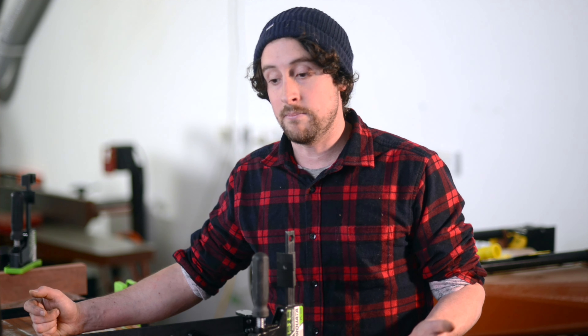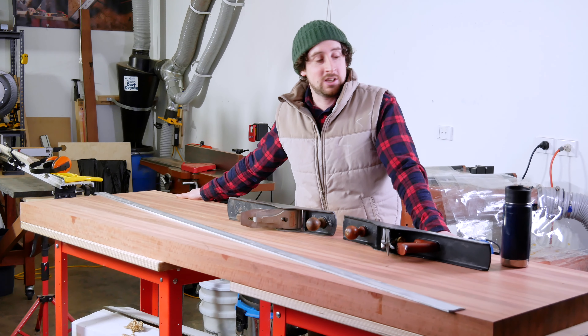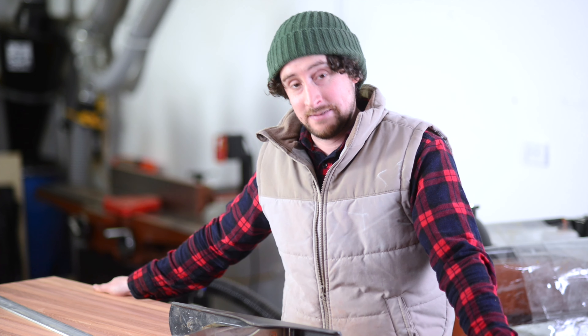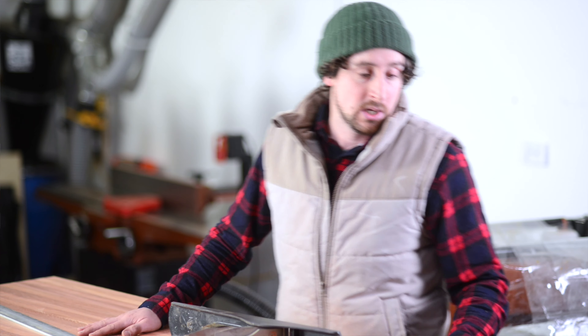I'll show you a couple of ways to get it flat if you don't have a big wide thicknesser. Here I am with my very large, heavy, solid red gum workbench top — I've smoothed it off and thicknessed it. If you're lucky enough to have a 600mm-wide thicknesser, that's a wonderful way to get it nice and smooth, but a lot of you won't, so I'll go through some ways to get it flat.